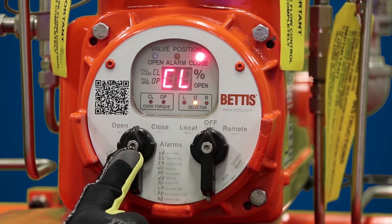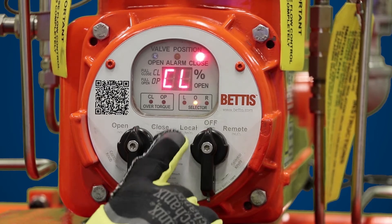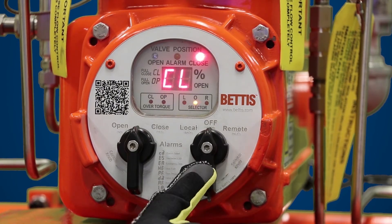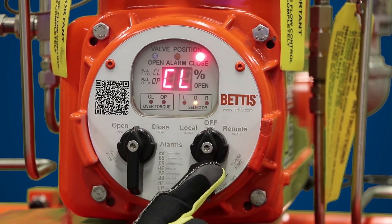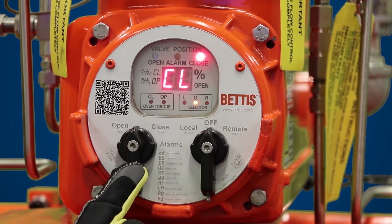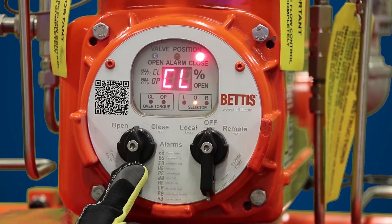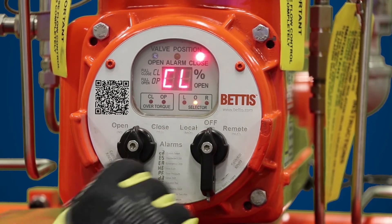On the right we have the selector knob. The selector knob is used to navigate through the setup menu — you can go back, stop, or next as you navigate through the setup menu. In order to get into the setup menu, you want to have the selector knob in the stop position, and for the control knob you want to toggle yes, no, yes, no very quickly.